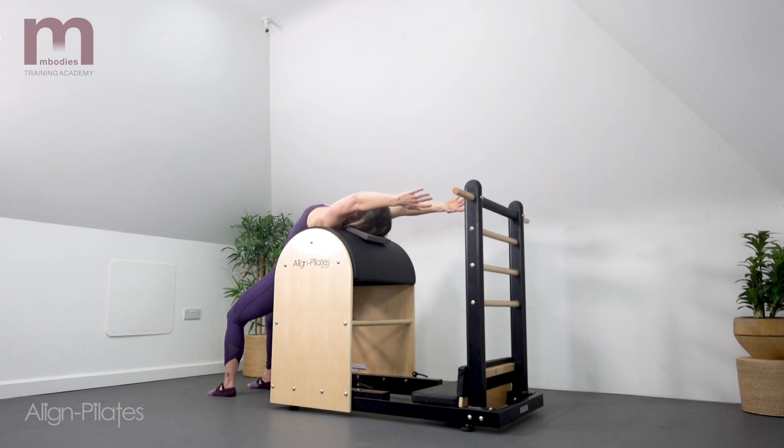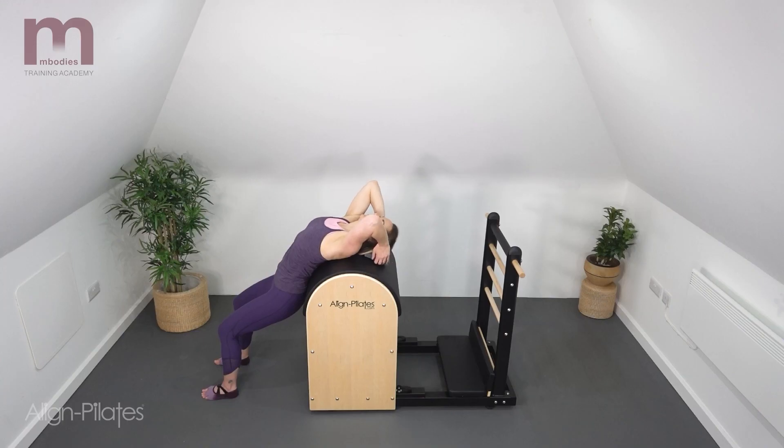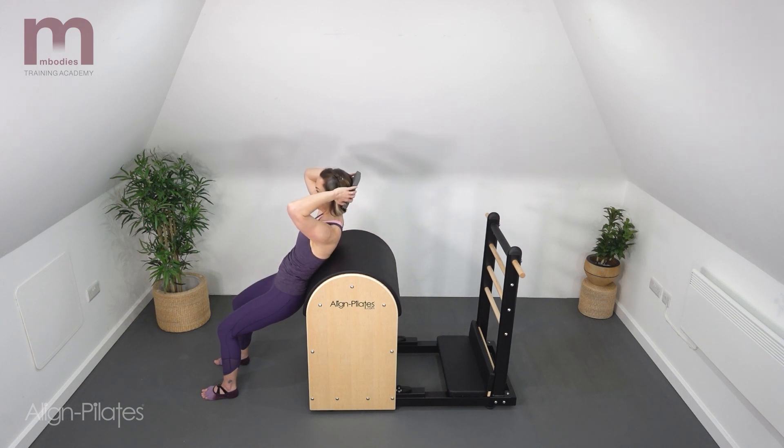Hold and breathe, and let gravity assist your stretch. You'll notice Lorraine carried a little block back with her to support the weight of her head as she reaches back. This is a good idea to avoid hyperextension of the neck.